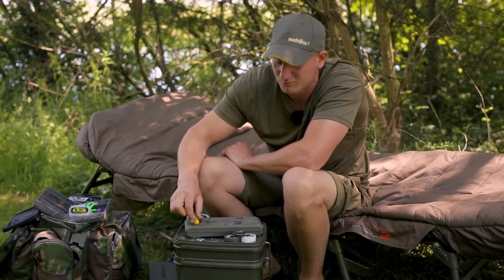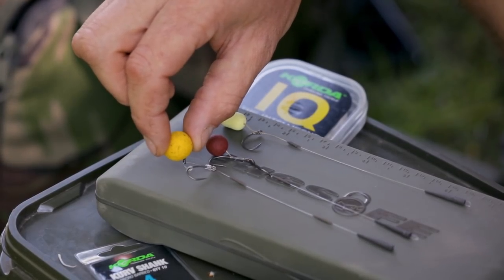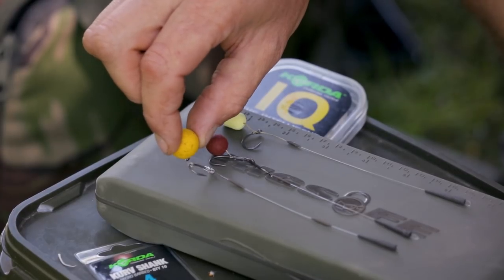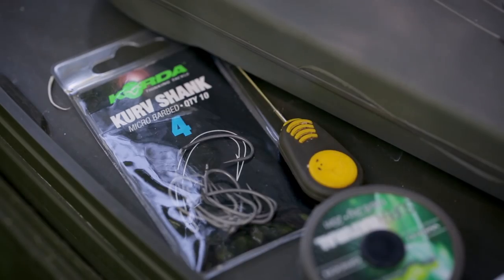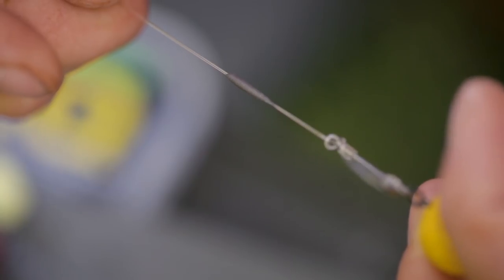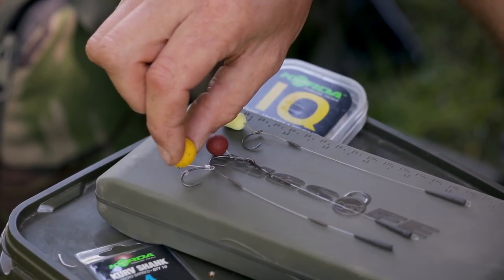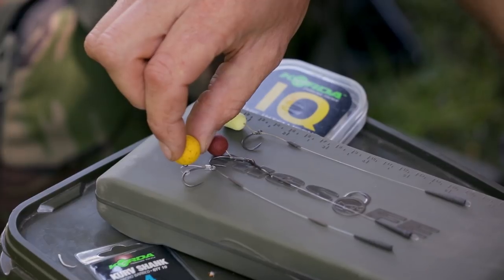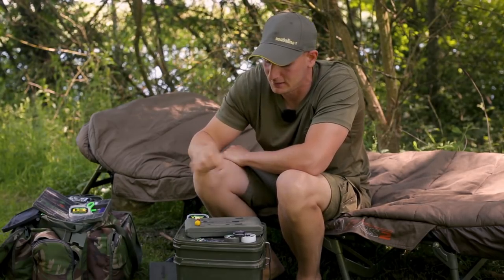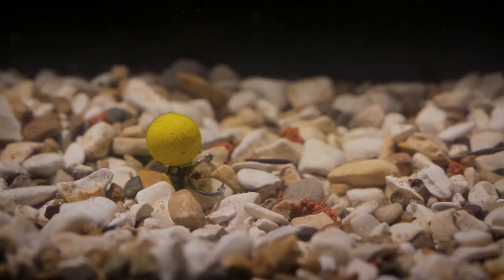Next up I've got probably my favourite and go-to rig a lot of the time, the IQD rig. This rig is getting all of its counterbalance properties from a heavy hook and also two bits of putty placed on the hook link itself, which is going to give me a very heavy hook and the hookbait just wafting over the top. The IQD rig is a very heavy presentation with a heavy hook and quite a large hookbait, and it's perfect for fishing over a clean bottom.